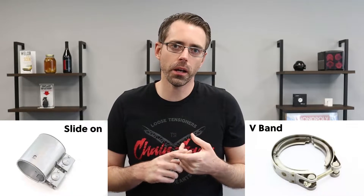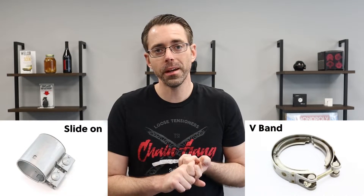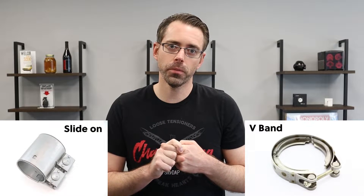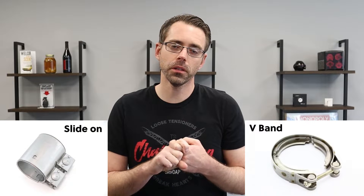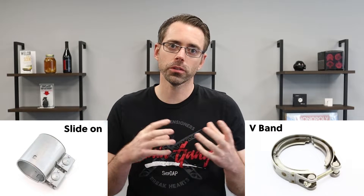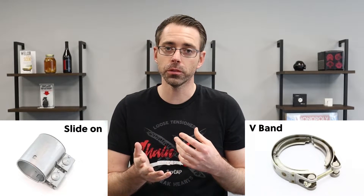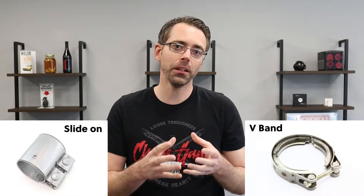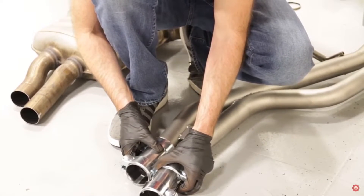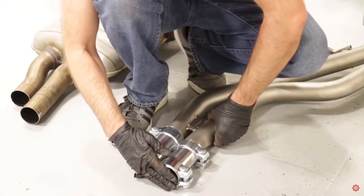A couple reasons why V-band clamps can be difficult depending on the application. The main reason why they don't do it is cost. Cost is going to be pretty significant between using the slip-on clamps and V-band style, because you also have to mate it to the stock exhaust. If you're going to do a resonator delete, you're cutting out the resonator and replacing it with two slip-on clamps.